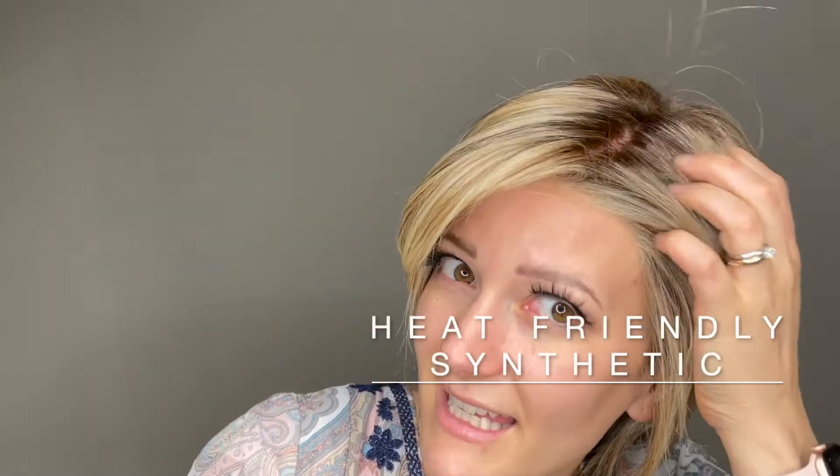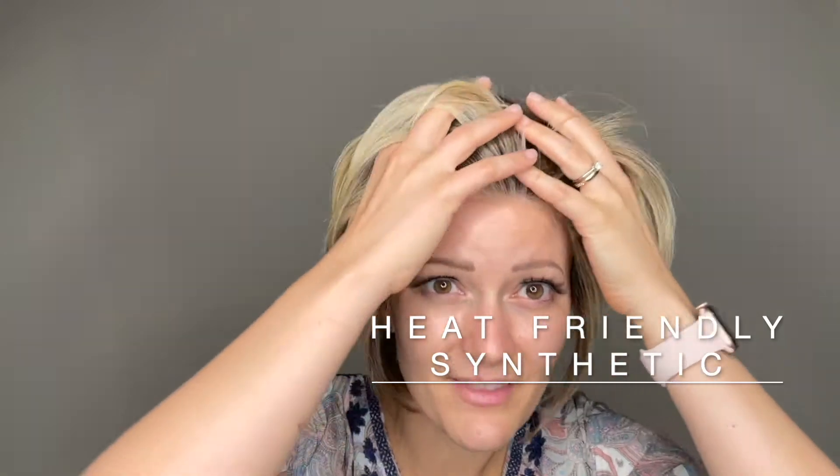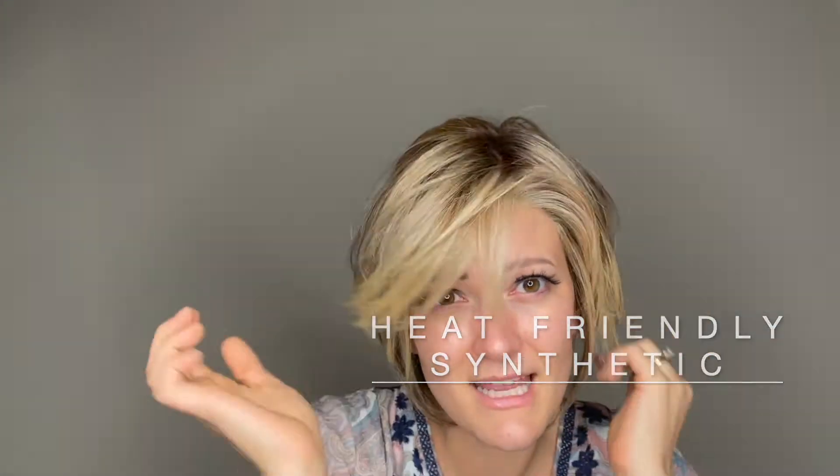She is a heat-friendly synthetic fiber. She has a lace front section for that beautiful natural part, and a mono top, meaning you can change up that part anywhere throughout the top section and still get that natural look.